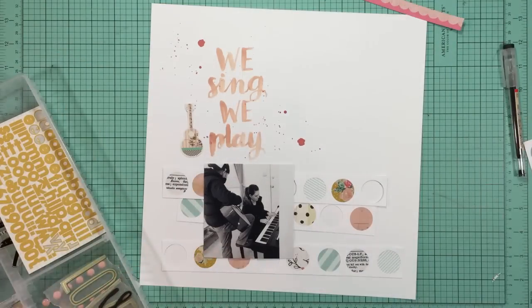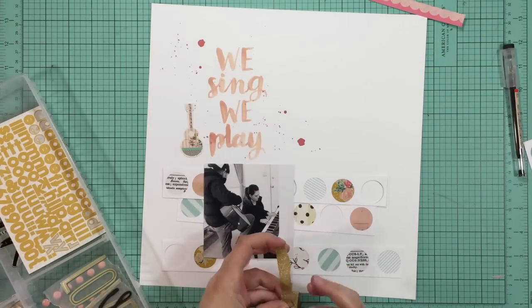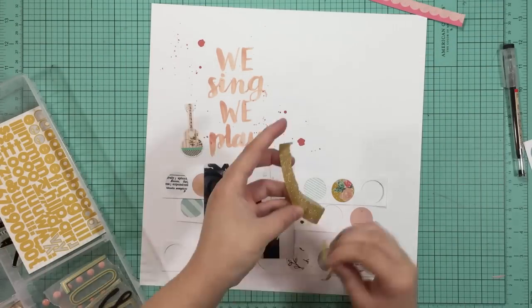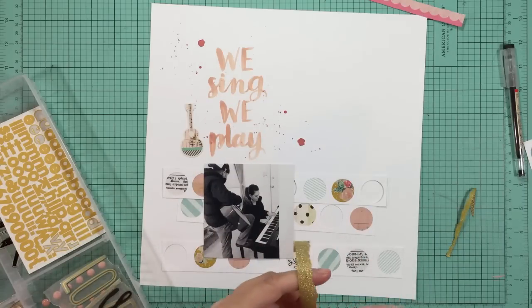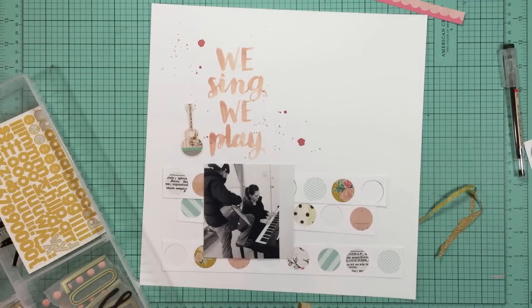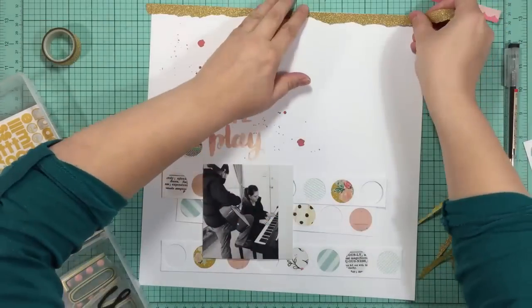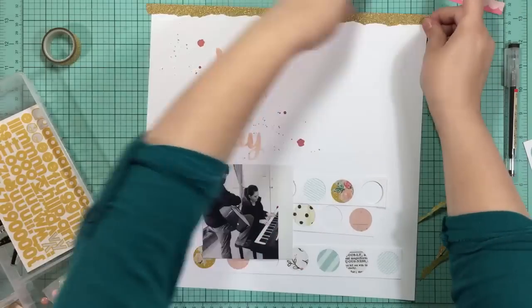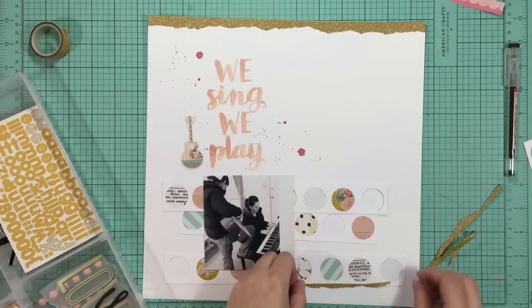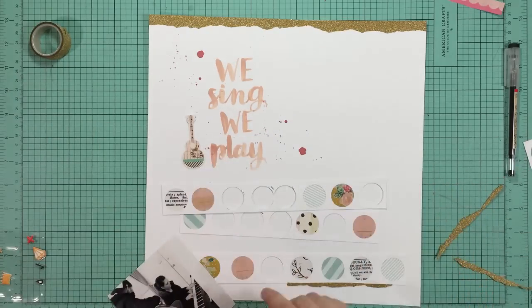I did pull out this washi tape and I'm going to lay a strip of it at the top, but I don't want it to be exactly straight. I'm using a technique that I borrowed from Missy Whidden - I'll try to remember to link to her channel below. She has really artsy fun layouts and she uses washi tape. I'm ripping the washi tape in half so that I get a jagged ripped edge on one end, and I really like the way that looks. I'm going to use the leftover pieces for a little accent on the bottom.